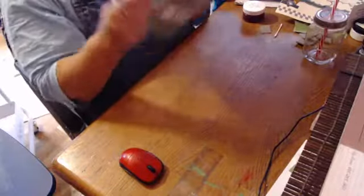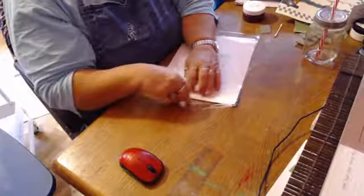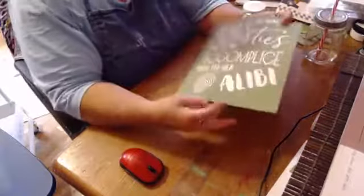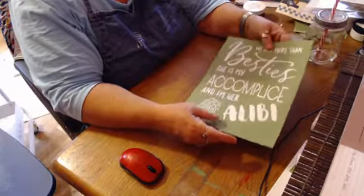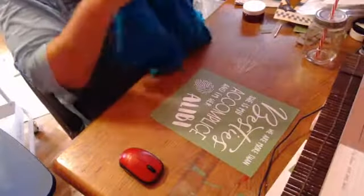This is one of the new stencils I just got, and I'm going to put it on a shirt first, because when you put it on clothing you don't need to fuzz it. The design reads: 'We are more than besties — she is my accomplice and I am her alibi.' This would be a really cute gift for best friends.